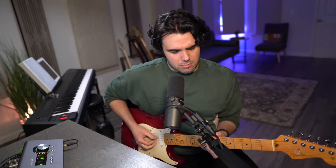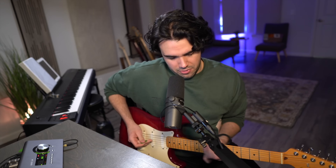A Strat — and I hope you're watching this even if you're not a guitar player, because I think this might be interesting to you — a Strat generally sounds something like... you can kind of hear that sound. You've heard it before, you're familiar with it.